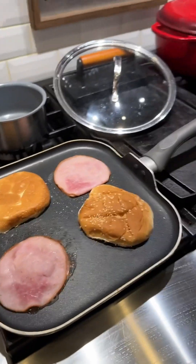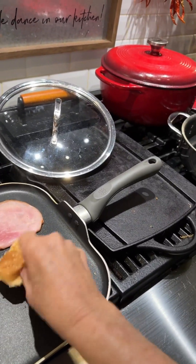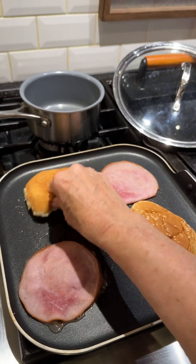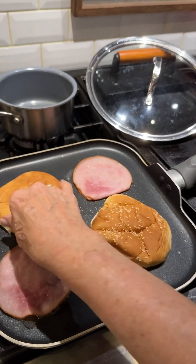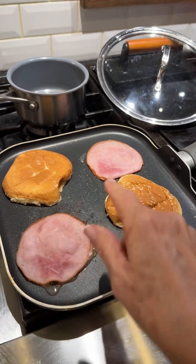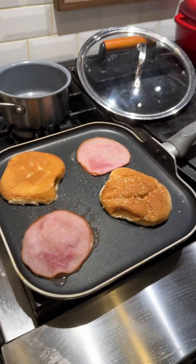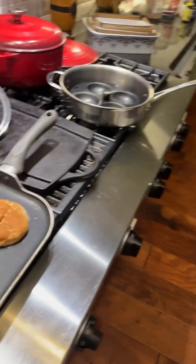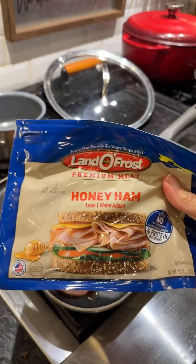All right. I've put a bun — this is just a hamburger bun — and I've got it on the skillet. I'm just browning it with a little butter. I've put some ham. This is just simply ham like you could buy in the store.